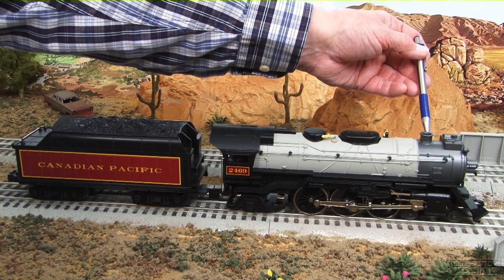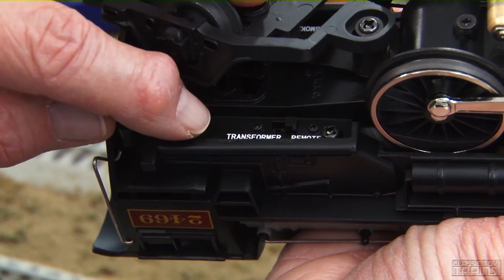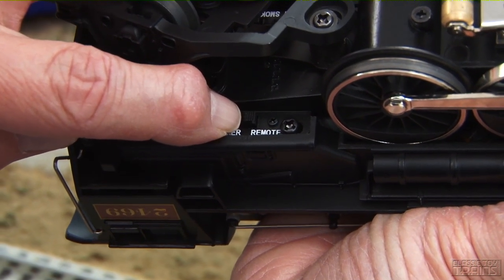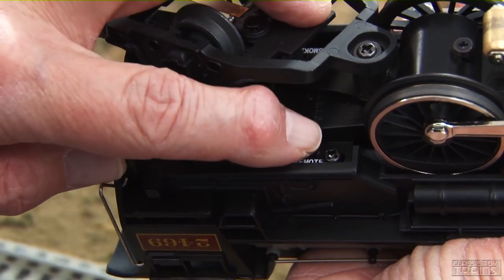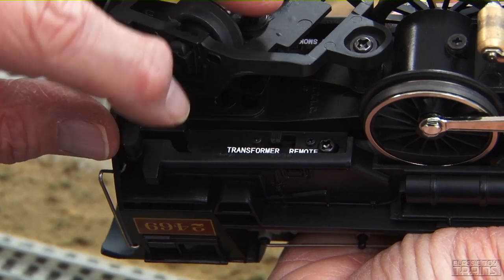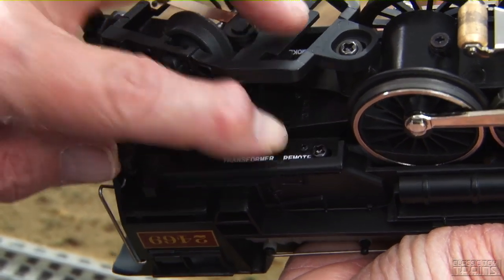The headlight is as flicker-free as I have ever seen a headlight. The locomotive does have a fan-powered smoke unit. On the fireman's side of the cab you have the transformer/remote switch — flip it to the right if you operate with a handheld remote control, or flip it to the left if you want to operate it conventionally with a regular transformer.